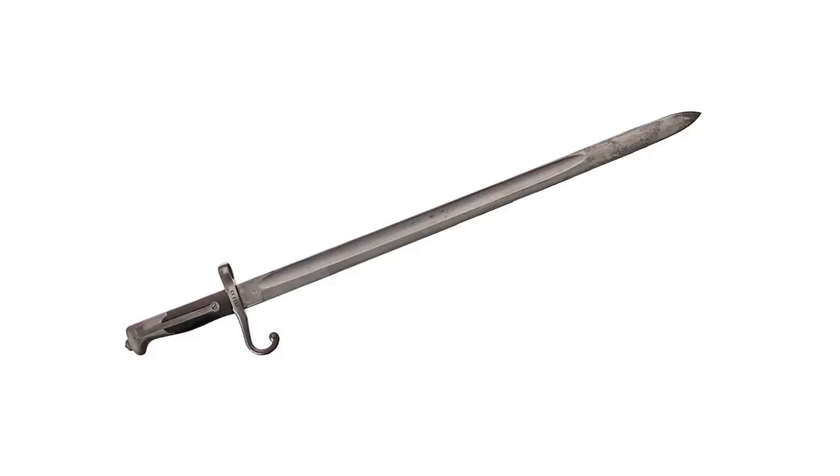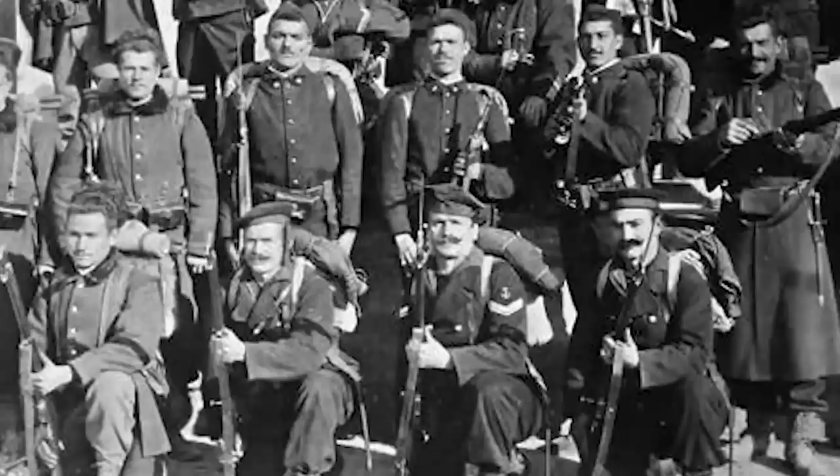With all the invention and production out of the way, let's talk about action, because these guns had a very long service life. Most iconically they were fielded in the Italian colonial campaigns in Africa, including their invasions of Eritrea, Somaliland, and — less successfully — Ethiopia. Despite the introduction of the Carcano, the Vetterli also made a show at the Boxer Rebellion.